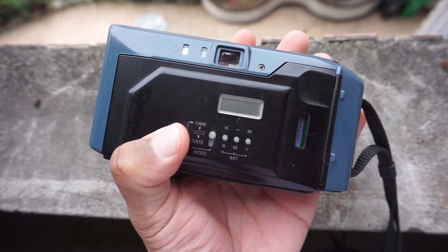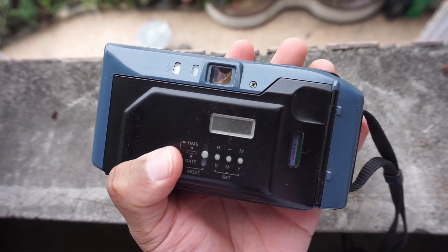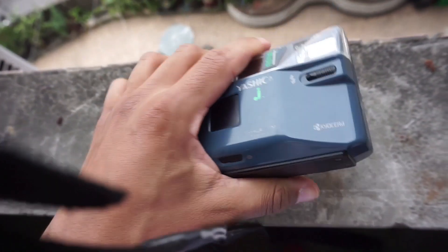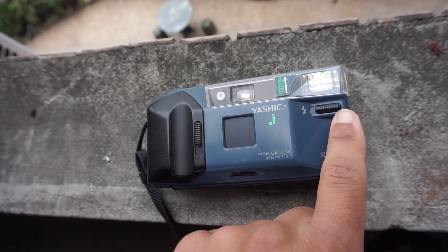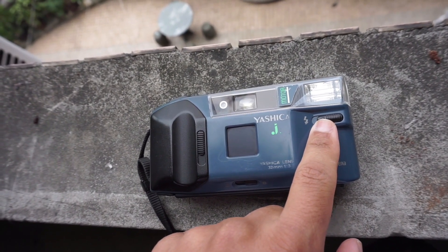Holding this camera feels quite strong and sturdy — it's not very cheap plastic. On the back of the camera it comes with a quartz date, which I never use because I don't like dates on my photos. And of course it comes with a nice strong flash in case you want to shoot in the dark.